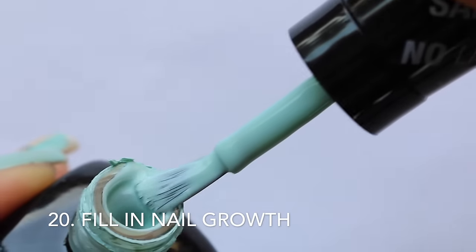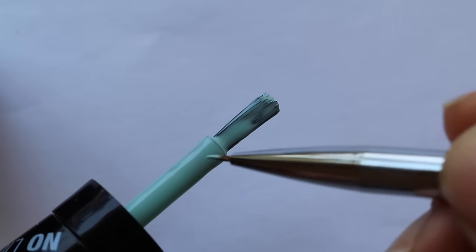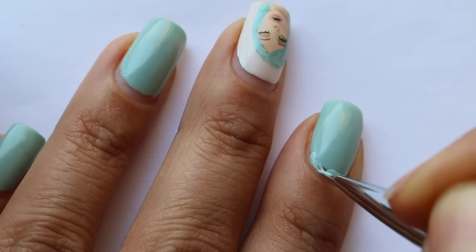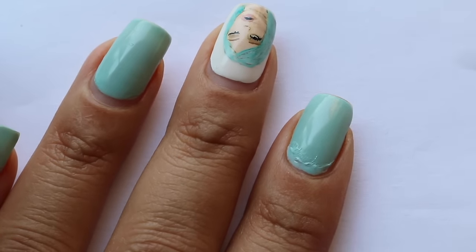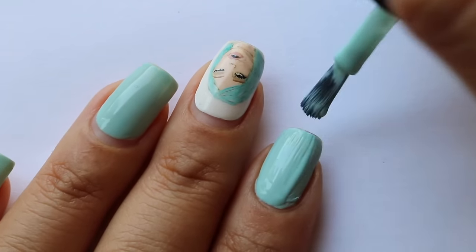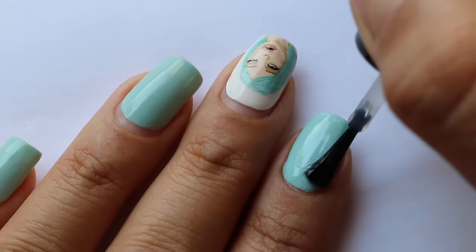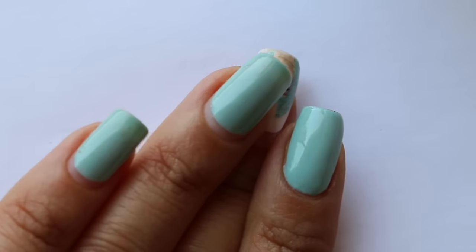My final hack is for when you have significant nail growth but no time for a manicure. Take a nail art brush and the color you already have on, and paint it onto the bare growth area — getting a little bit onto the previous polish but not too much. Apply as many coats as you had originally (I had two, so I apply two). Then blend the two areas together slightly with your brush. Once dry, paint a full coat over both, making sure to wrap the tip to seal everything and combat tip wear. Finish with a top coat to hide any streaky lines. The before and after is a huge difference, and you even get a brighter color since the old polish was probably dulled out.